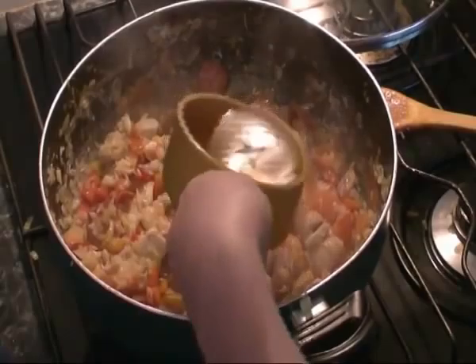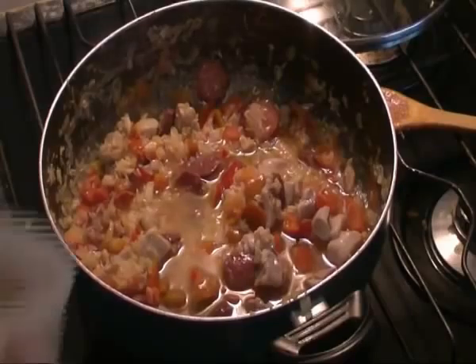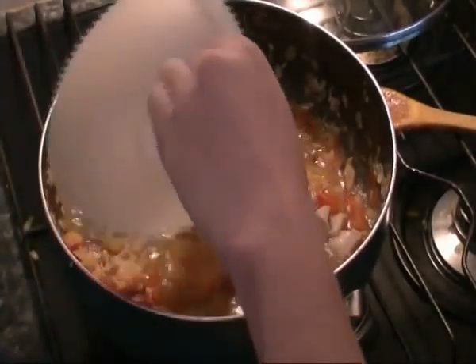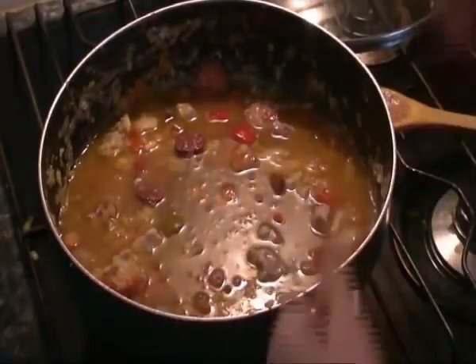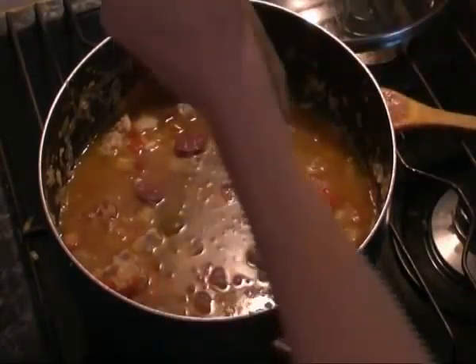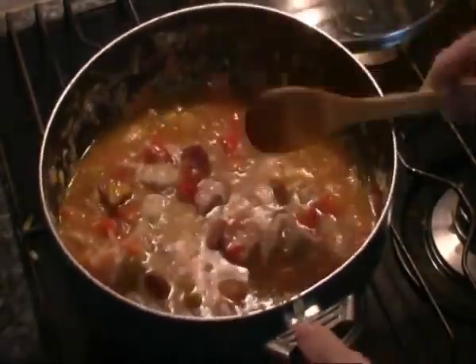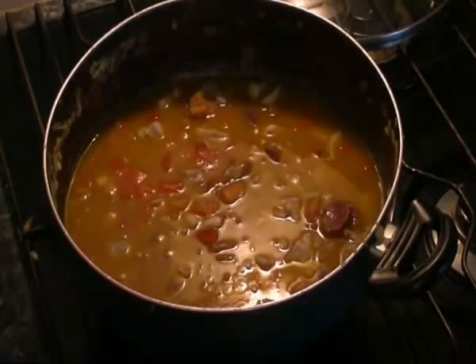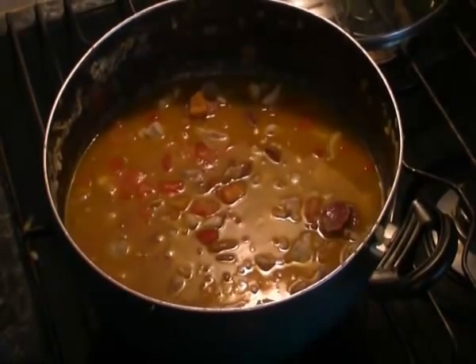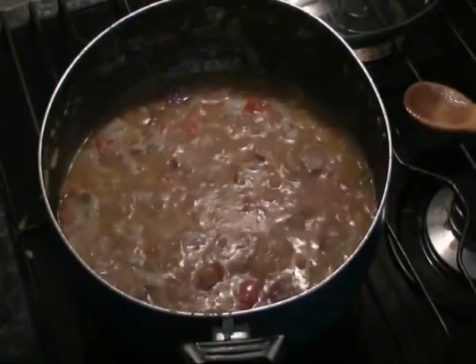Now we'll add our white wine and our stock, and season it with some salt and pepper. We'll bring this back up to the boil, then take it back down to a simmer.